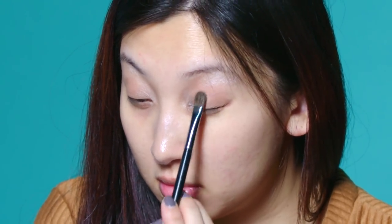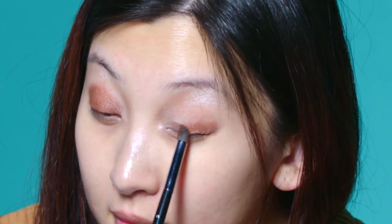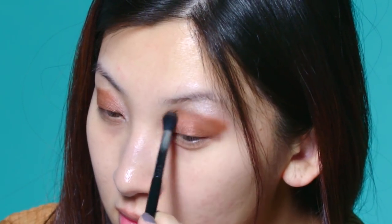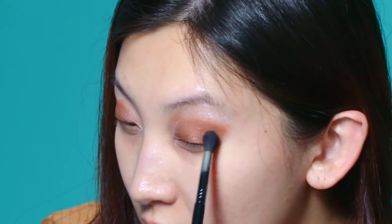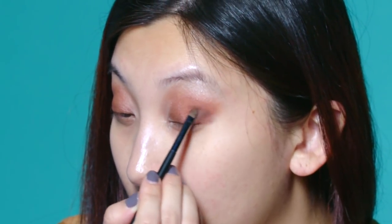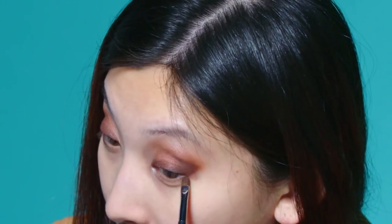This creates a nice base, and then using the metallic color Decadence, I'm going to apply it onto the lid area with a pencil brush, focusing on getting the outer corners. This does not have to be super neat, because we are going back in with a blending brush with the color Sunkist, and gently blend away the harsh lines. Now using a smaller eyeshadow brush and a darker color called Perstonie, I'm going to enhance the outer corners to create that outer V, and run that same color along the lash line, both top and bottom.